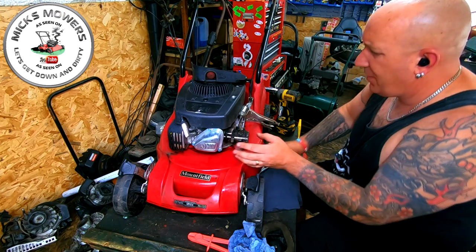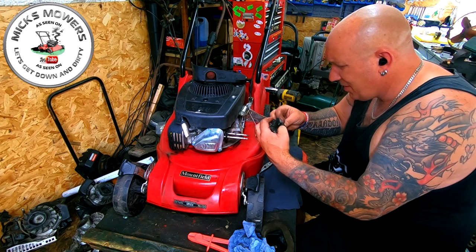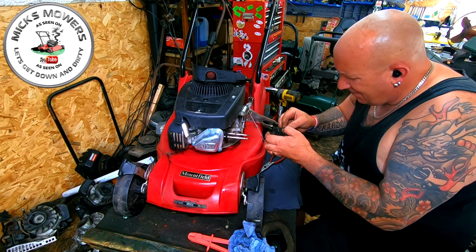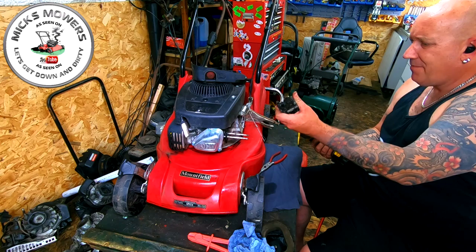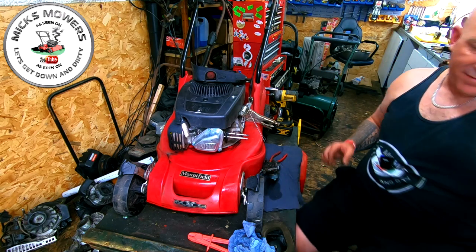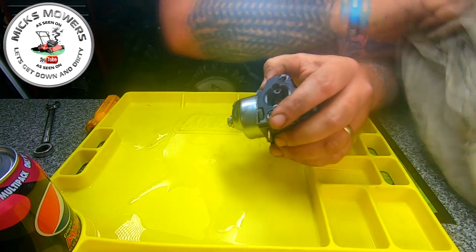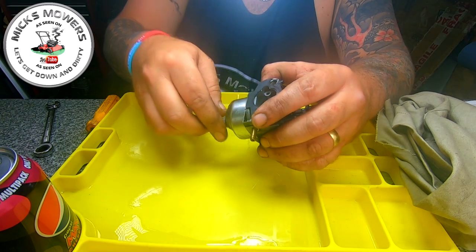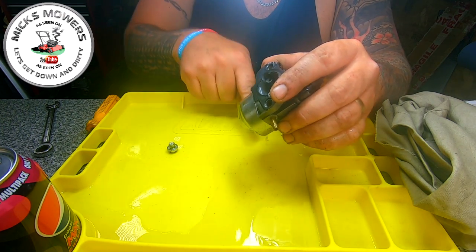Remove the throttle assembly and the throttle governor spring. The carburetor then slides off. There's a gasket there — I'd like to save the gasket if I can. It might have to tear, but I want to try and keep it. So let's remove the carburetor bowl nut, ever so gently. Do you know what, let's do it on the bench — it's as simple as that. Up onto the versa tray. Let's give it a clean first so we know what we're dealing with.